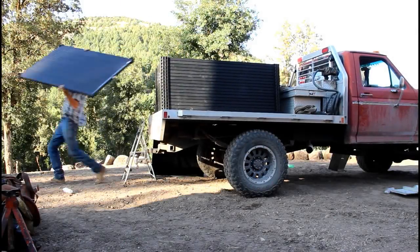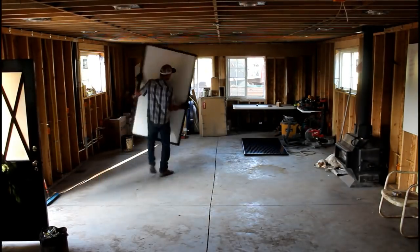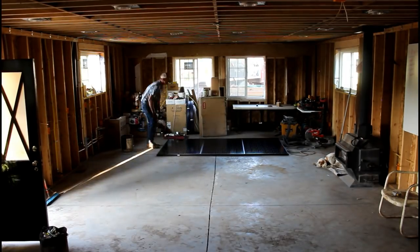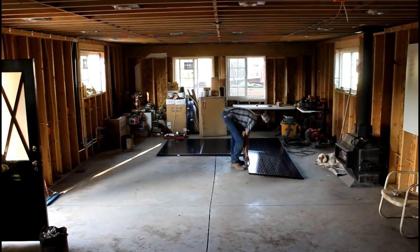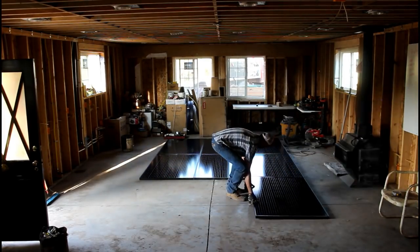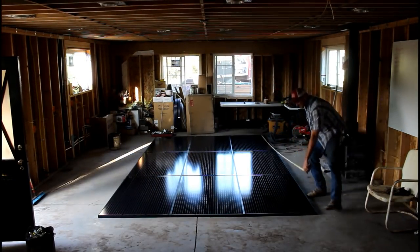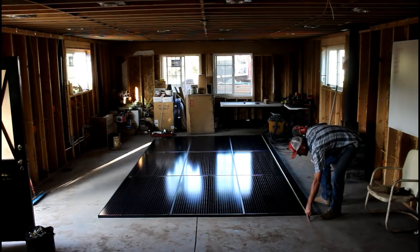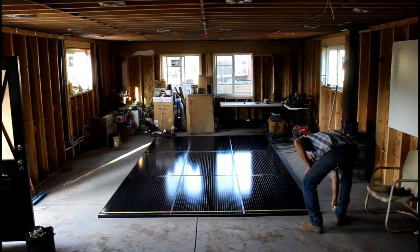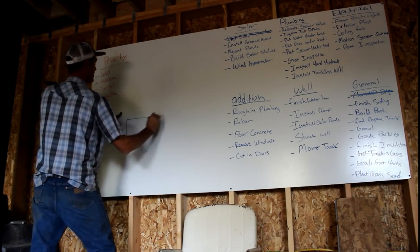Now that I have them up to the property I can measure them out and figure out exactly what I need. The ground mounts will end up being somewhere around 16 feet by a little over nine feet. It's a little bit big but now I know what I'm working with and I can build it accordingly. Each one of these panels weighs about 55 pounds so I've got to build a mount that will support it.